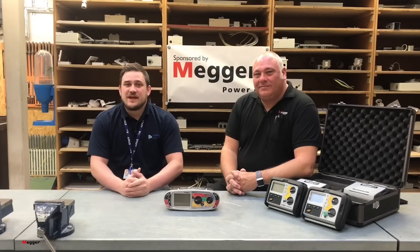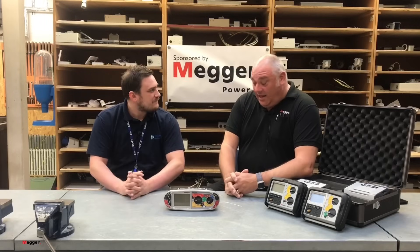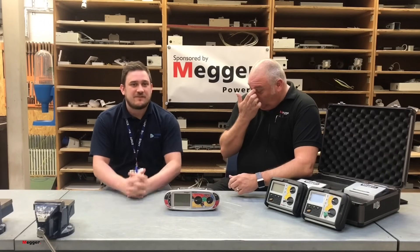Hello, it's Marcus here from Tresham. I'm pleased to say we've got Lee from Mega in to see us. Nice to meet you, Lee. Lee's going to show us the new 1741 MFT and some of its applications.